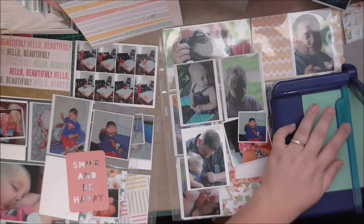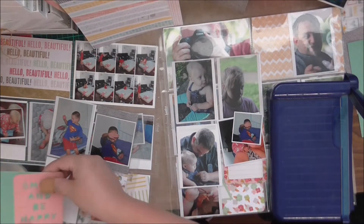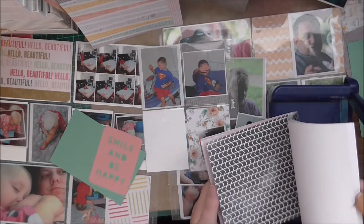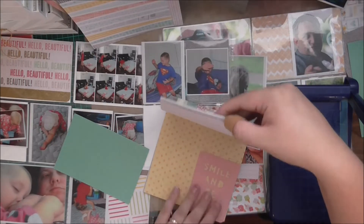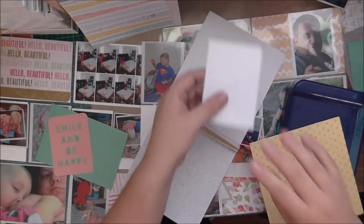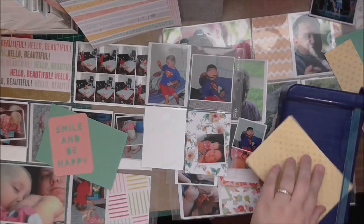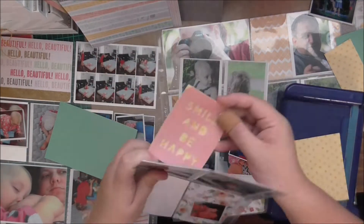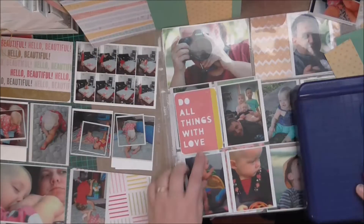I'm going to do some more 12x12 scrapbooking soon — I haven't done much in a while. It's been a little bit few and far between lately. Just trying to see where that green will go. I don't really like the look of the green behind the pink on that one, so I'm going to choose another colour. I'll go with this yellow print instead. I just pull out more and then I don't use all of them, but that yellow one goes quite well behind that. I'll just sit my extra photos aside.